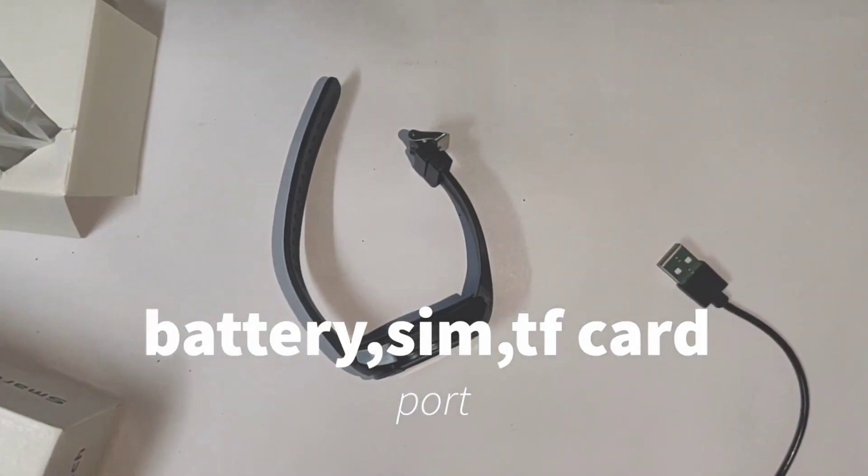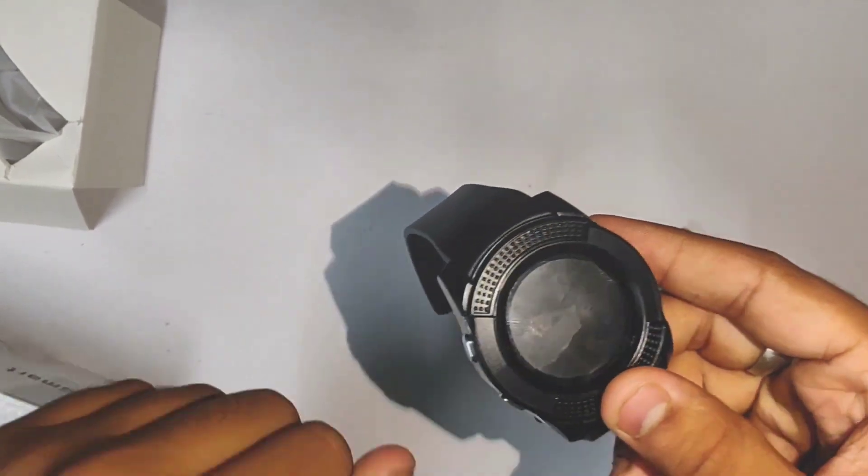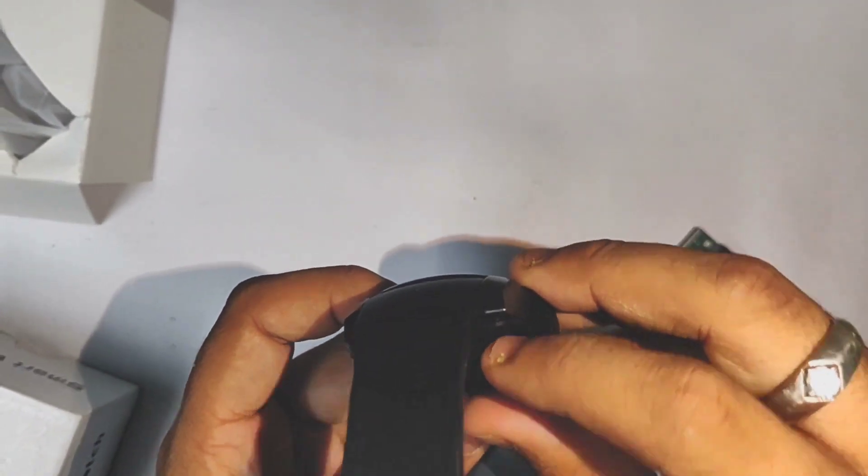Inside the tiles you can use phone call, message, WhatsApp, Facebook, and other notifications. The battery, SIM card, and memory card are in place. You can see a gap on the back side.